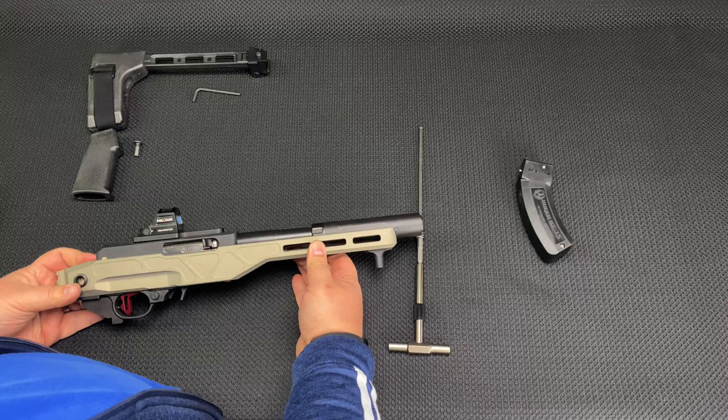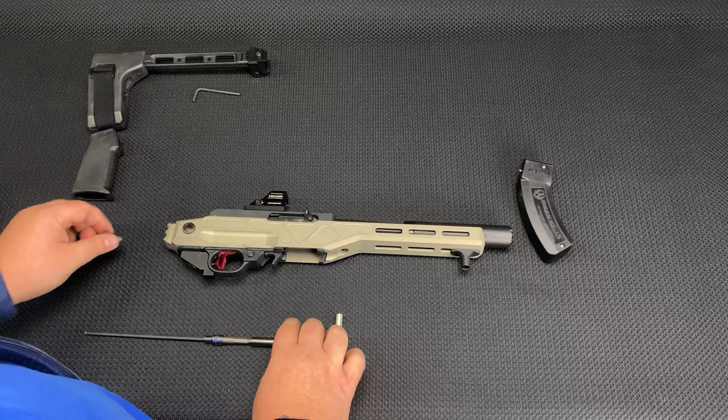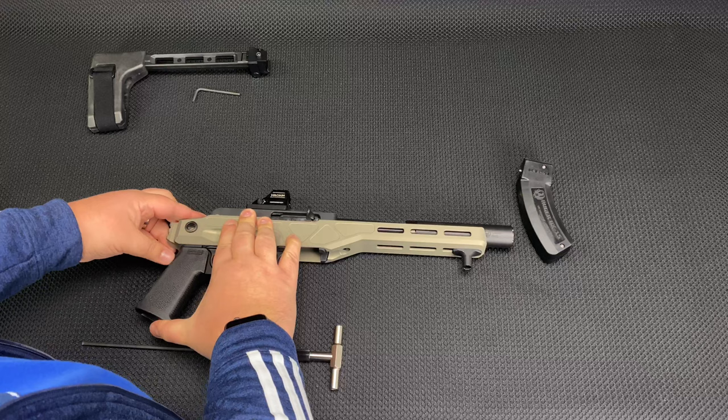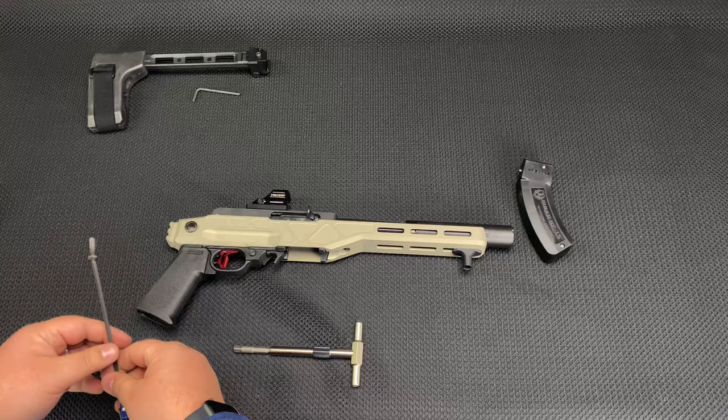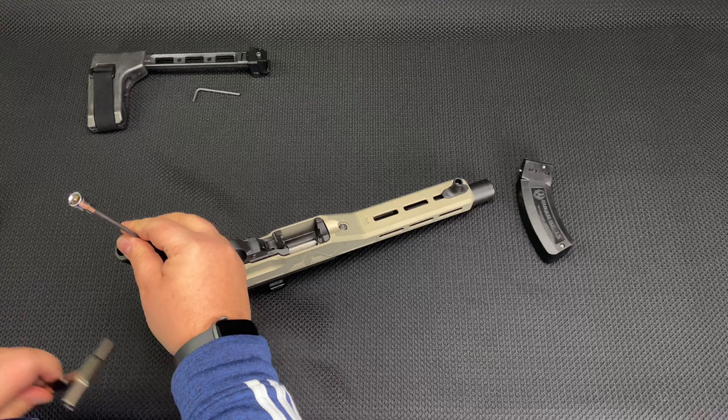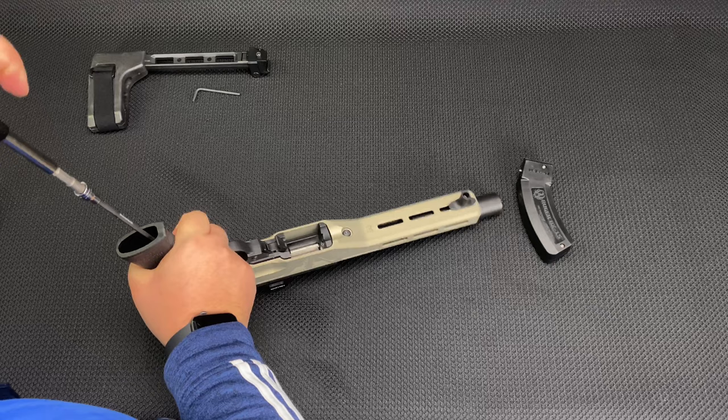Two more things and we're done. We've got the grip — I recommend the MOE-K grip from Magpul. It's really small, compact, and dainty, which is kind of what you're going for in this situation. You want to hand-start the screw because you don't want to cross-thread it at all — it's kind of a shot in the dark down in the hole. Don't go crazy on the torque, just snug it up.